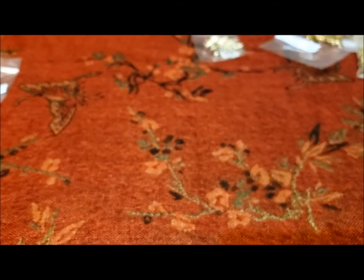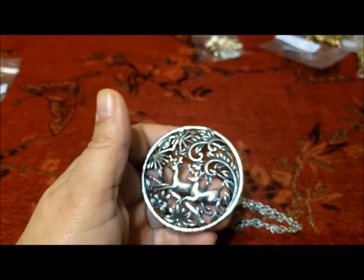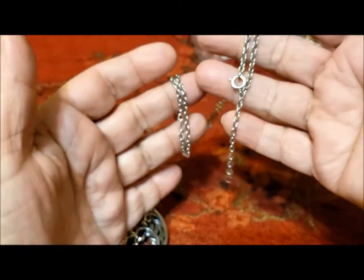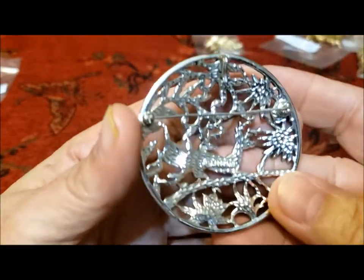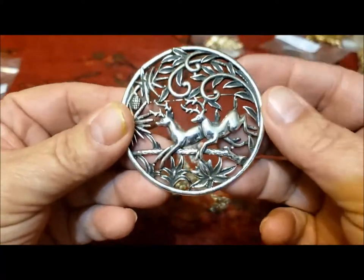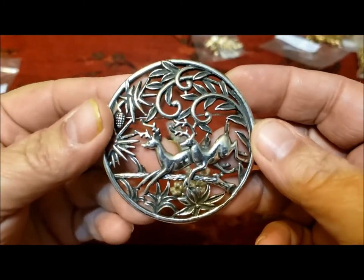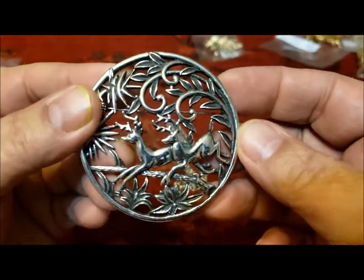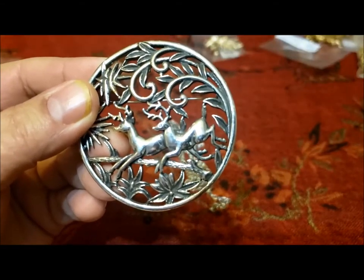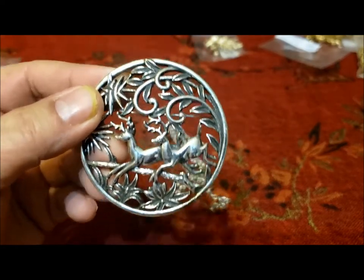This is both a pin and a pendant necklace. I'm not sure that this chain goes with it — the chain is not marked Sarah Coventry, but the pin definitely is a Sarah Coventry piece. This is called Woodland Flight — deer fleeing through the forest — and this is from 1958. There are clip earrings that you can get to go with this set.